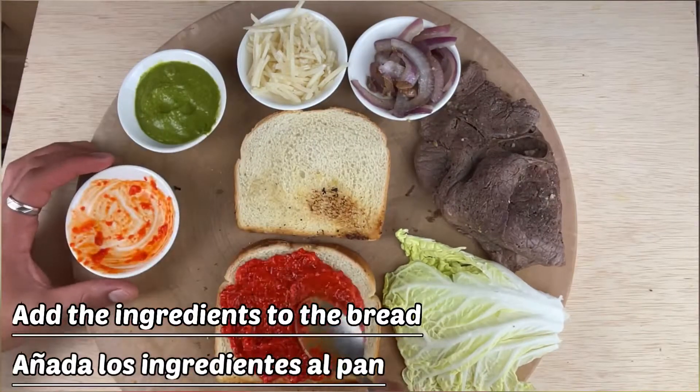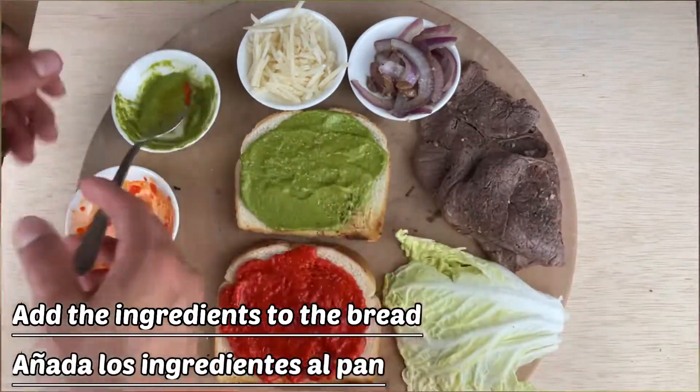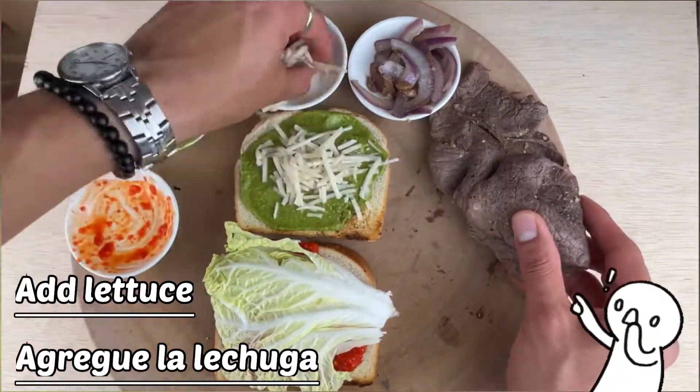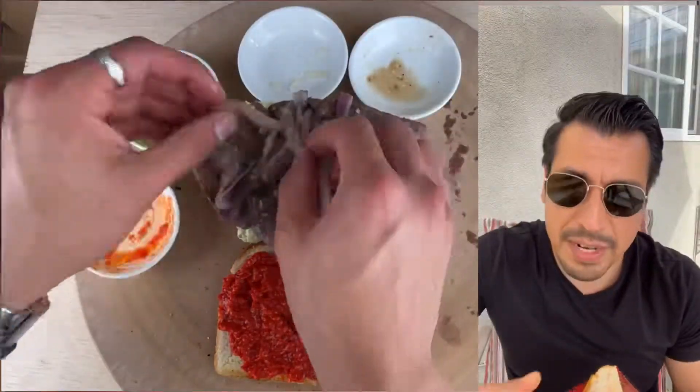And that's it — enjoy this sandwich under the sun or under the moon, that's all. Please leave a comment down below on what you want to see on my channel for new recipes.